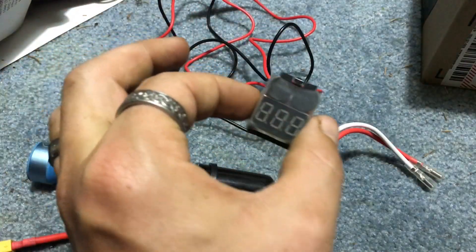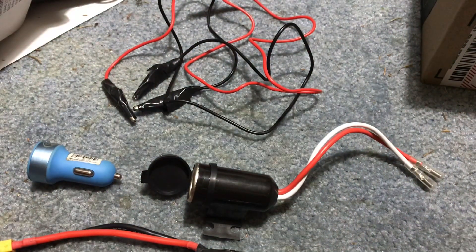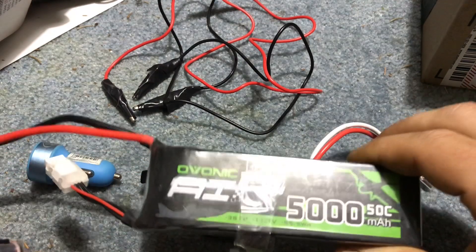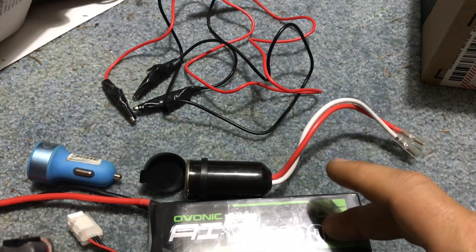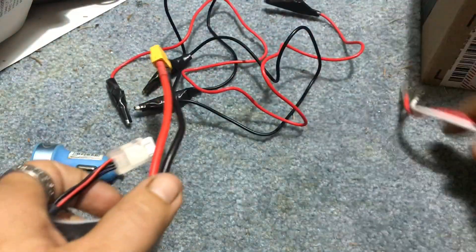I highly recommend this voltage monitor — it will tell you your voltage because obviously without it, once you connect all this and start discharging the battery, you're not going to know the voltage. You don't want to take it down too low, otherwise you could damage the cells. Let me show you how easy this is.